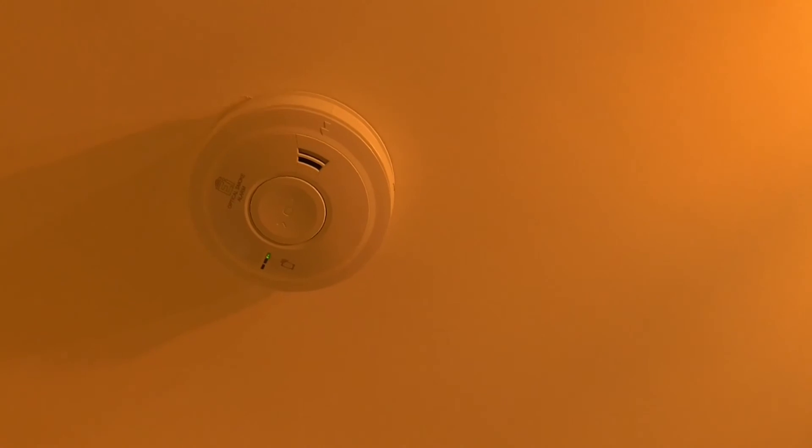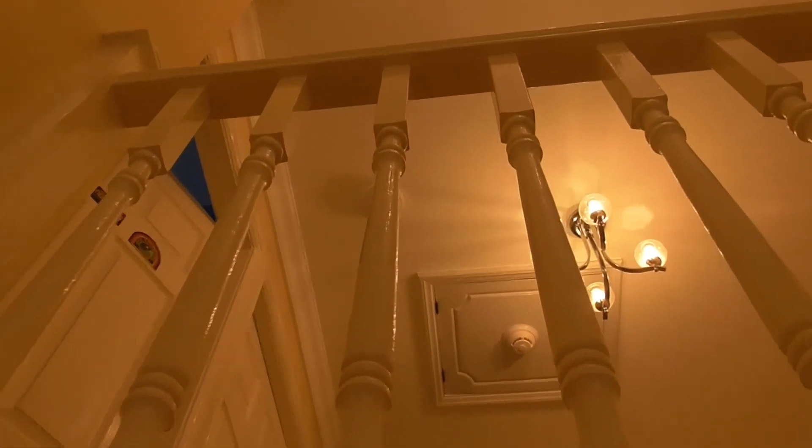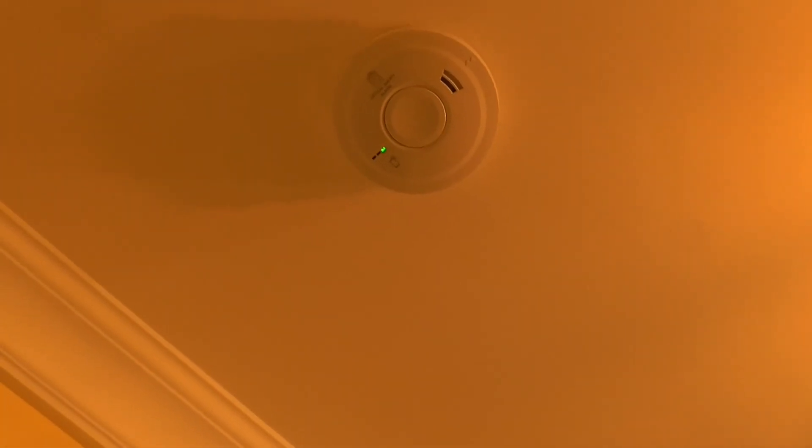Let's see if the red LED activates. It might need a bit more smoke — there we go. Both detectors work — as you heard, the upstairs one activated when we tested the downstairs unit.